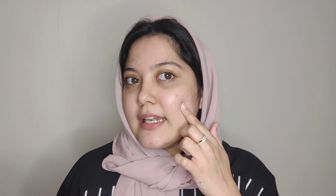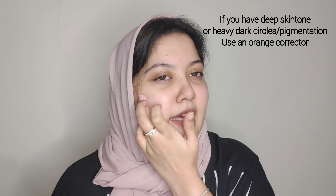You can use a direct foundation or concealer. I have a little color correction here, so I am using the Wet n Wild Cover All Color Correcting Palette. I changed to the green color in this palette — green corrects redness from pimples and blemishes. For hyperpigmentation, discoloration, or dark circles, you can also use an orange corrector.